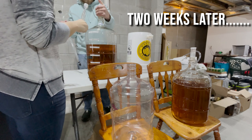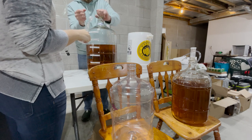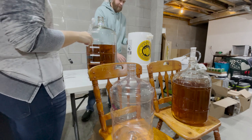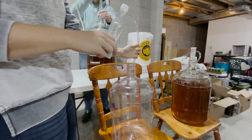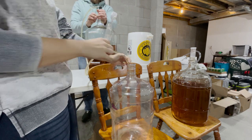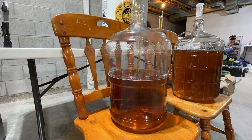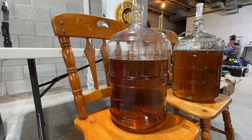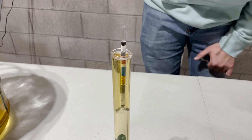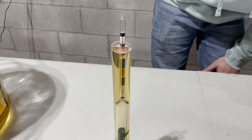Now we'll rack batch 25 for one last time. We're good, people — that was close. Now we just need to take a final gravity reading of batch 25. I assume it's going to be right around the same since it has not fermented anymore. And sure enough, it's still at 1.006.